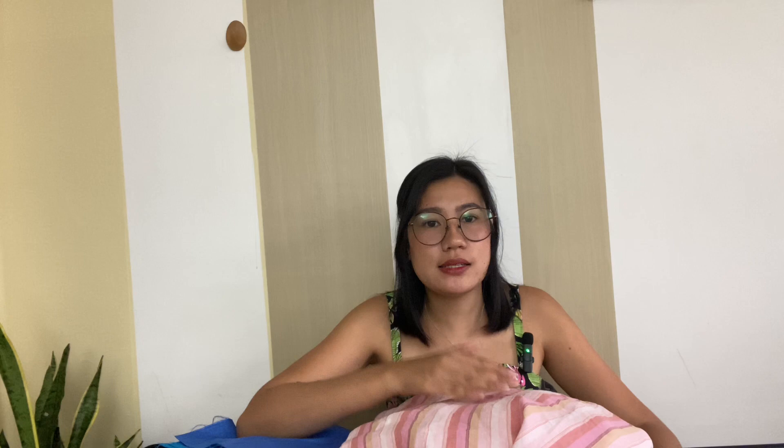Finally, the last on the list is this thrifted skirt with vibrant florals on it. It feels like a satin fabric and I love its flowiness and bold print. I will be using the Leila Tunic by Mood Society — I want the fabric to stand out so this pattern is perfect because it has a simple design that complements this flowy fabric.